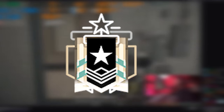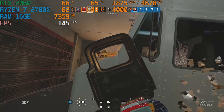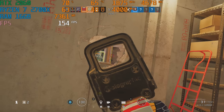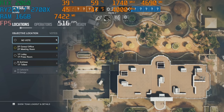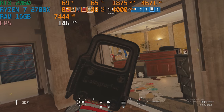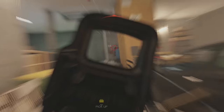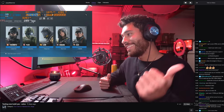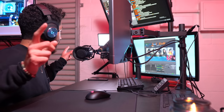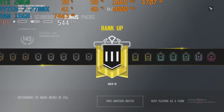Starting Rainbow Six Siege now - I'm going to try to get Platinum at least this season. Maybe Plat is setting the goals too low, maybe we should go for something higher. We're in the game now, testing everything out. The build is running the stream, the game, two cameras, and the stream deck - it's all connected to the PC. We barely hit Gold!